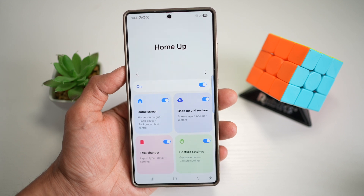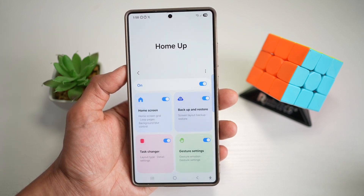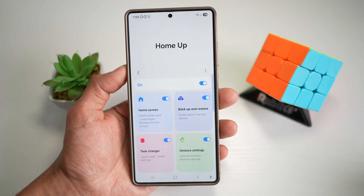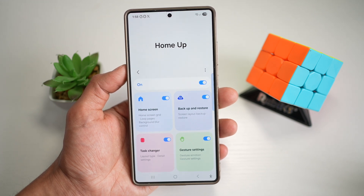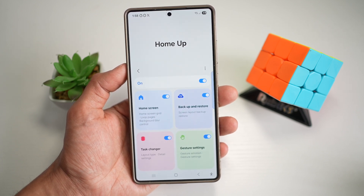Your Galaxy S25 Ultra is now running like a boss with some seriously smart customization. Let me know in the comments which tip you love the most, or if you've got your own GoodLock tricks to share. If you found this helpful, hit that like button, and if you're all about maximizing your Samsung experience, don't forget to subscribe. I've got tons more content coming your way — thanks for watching, and I'll catch you in the next one.